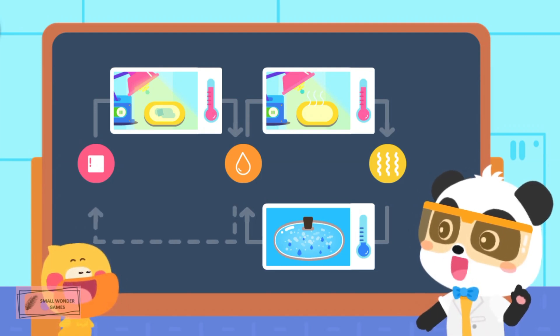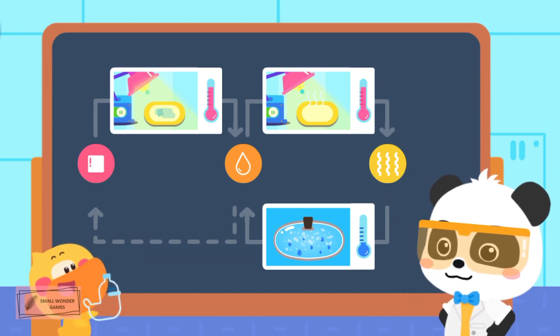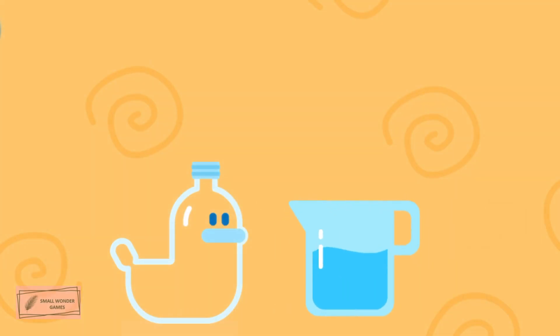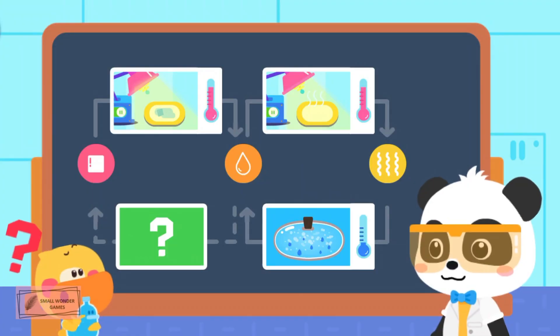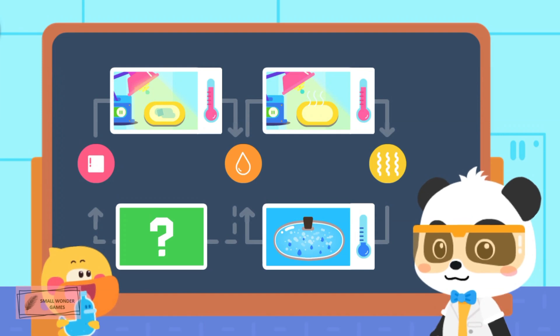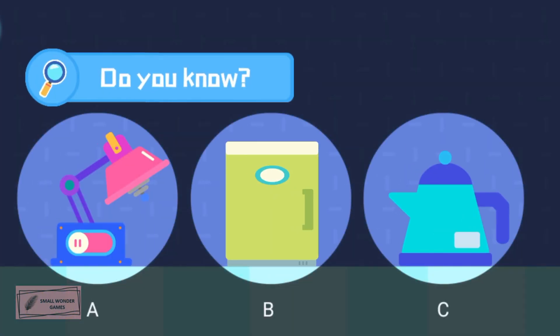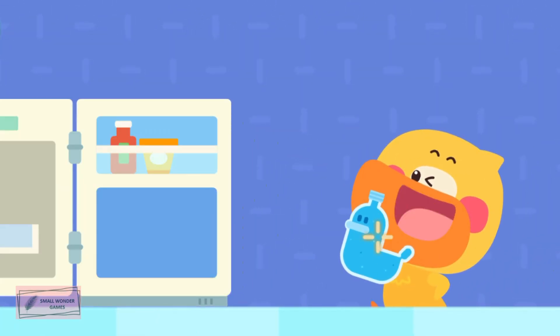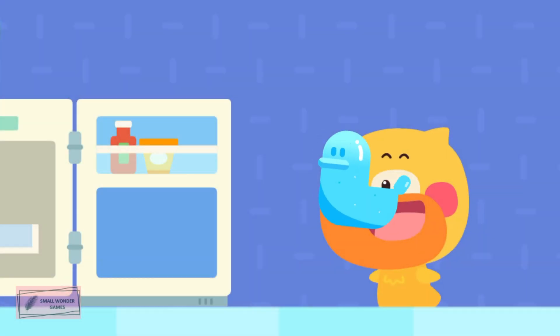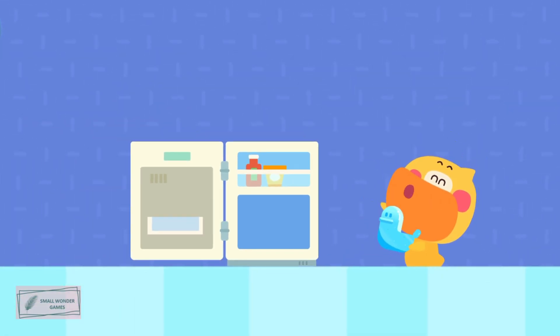Water can also turn into ice! I'm going to make another duckling ice sculpture with water! Pour the water into the mold. But how can I turn water into an ice sculpture? Kids, let's help Quacky! Do you know how to turn water into ice? Water will turn into ice when it is frozen in the refrigerator! Put it in the refrigerator! My duckling ice sculpture is back!